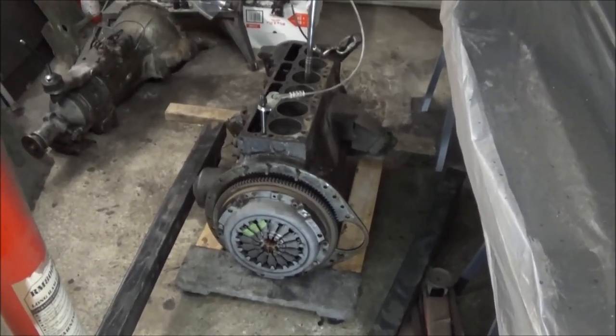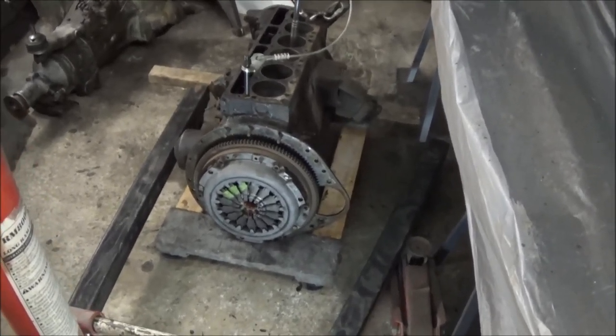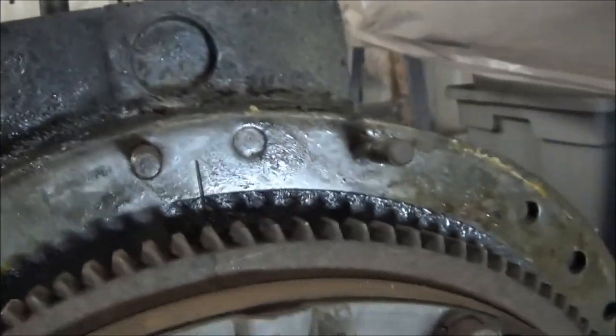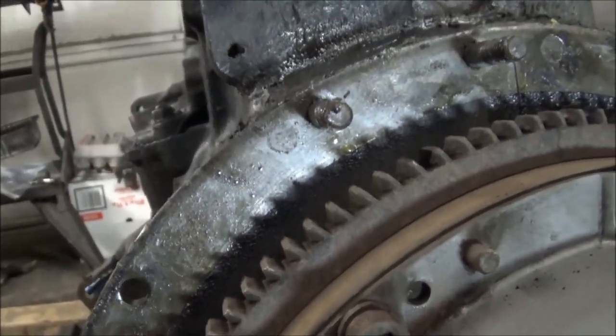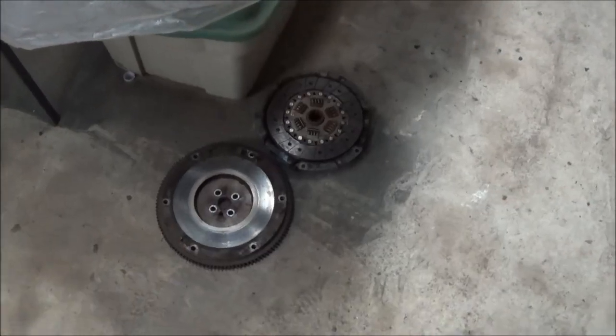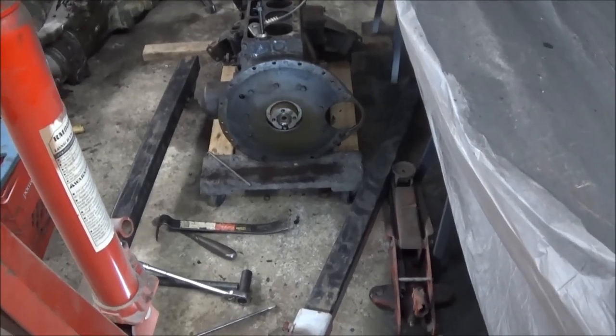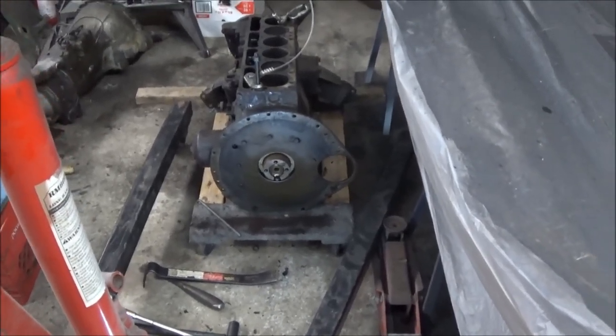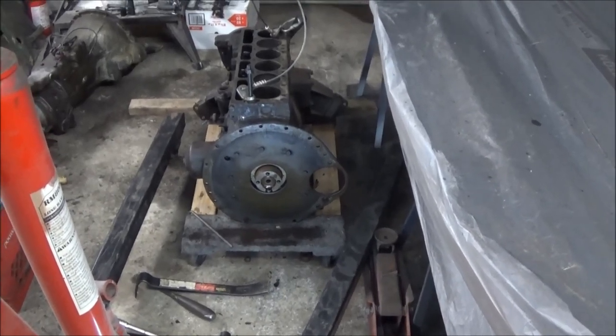I did notice on this clutch assembly the fasteners are different — they're Allen key style, so I don't know if they're upgraded aftermarket fasteners, but different than I've ever seen. We'll get the Allen keys out and hopefully those will come out okay. Quick update: clutch and flywheel are off and now we're attacking the rear engine plate. We're probably getting to a point where we need to lift the engine up to get that plate off, so we'll lift the engine, take that plate off, drain the oil, and go from there.